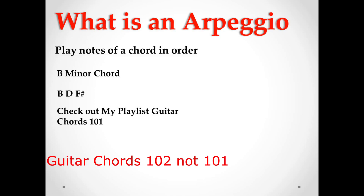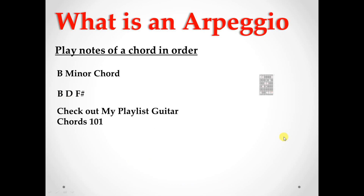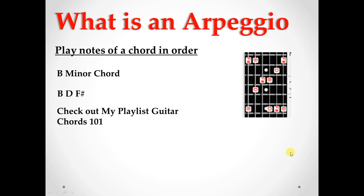Just take my word for it that this is the root note, this is the minor third, and this is the fifth — and that's what makes up a minor chord. Here are all the notes of the B minor chord. We're going to play these in order: starting on B, then D, then F#. So we can go B, D, F#, B, D, F#.